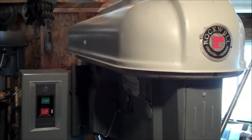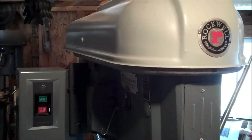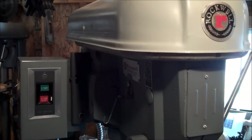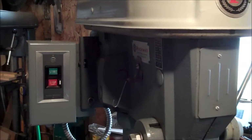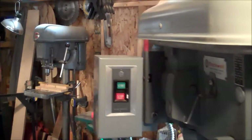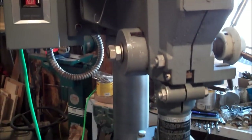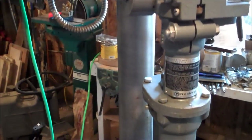I recently got this 17-inch Rockwell — Delta Rockwell, I suppose — drill press, and I've just cleaned it up, sort of rebuilt it, and rewired it. There's an old 15-inch in the background there. Anyways, this is a 17, and the reason I got it was it has a slow speed attachment on it.